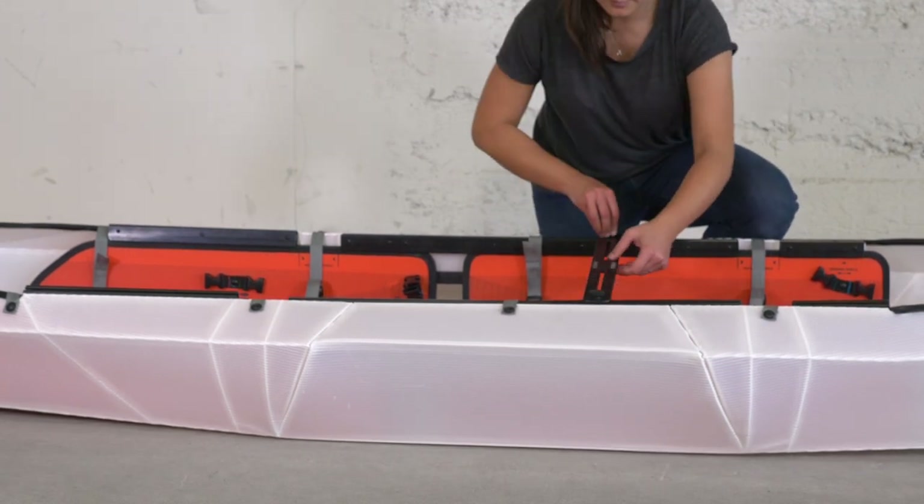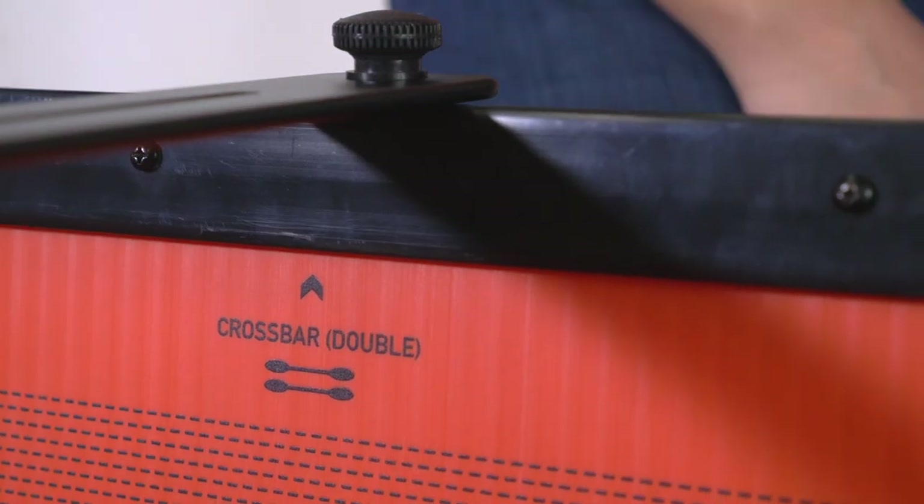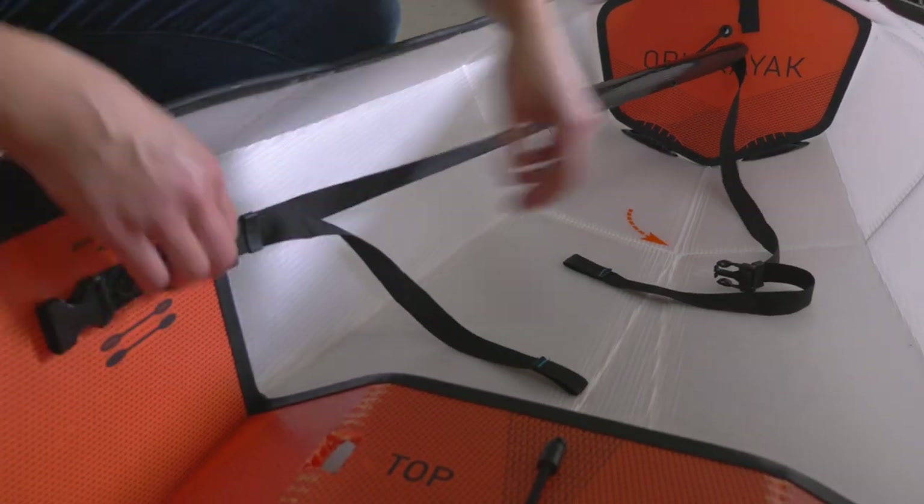Install the crossbar onto the rail track where the double paddles are printed. Connect the bow footrest buckles to the front buckles with blue stitching.